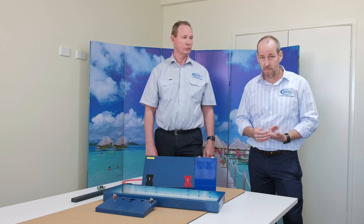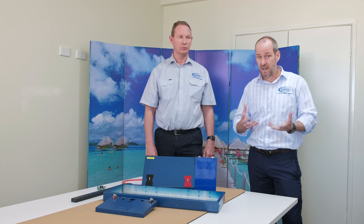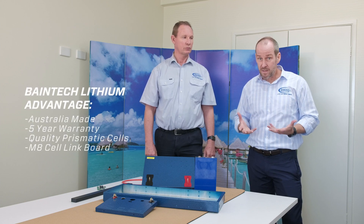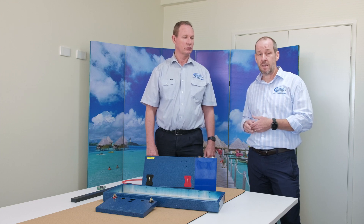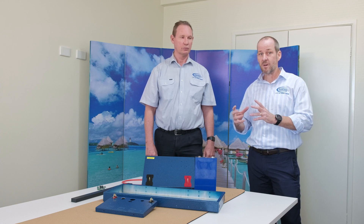Obviously they're Australian made, made here in Brisbane. We've got the support of backing that up. We've also supplied a five year warranty with our batteries. But I've got Chris along with me today. He's our head of the manufacturing division of our lithium batteries, just to give you a little bit more inside the technical side of what actually makes up the battery.